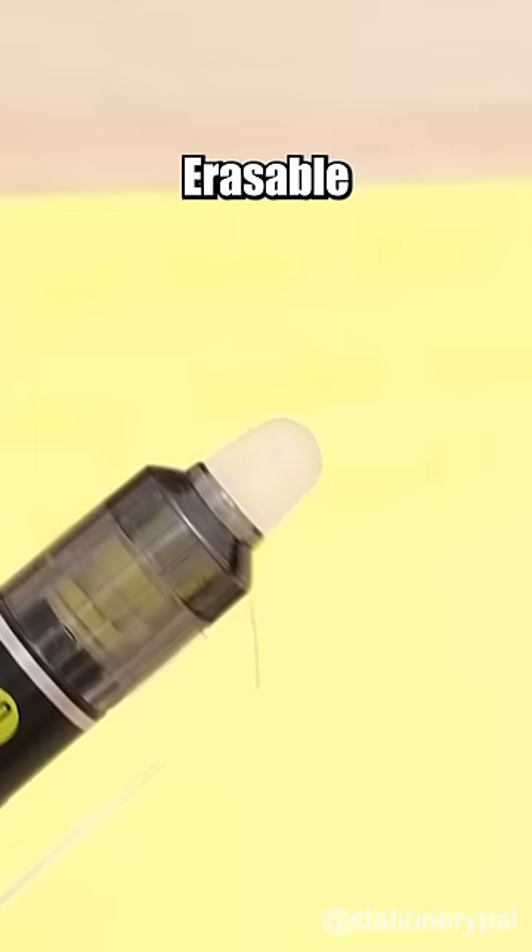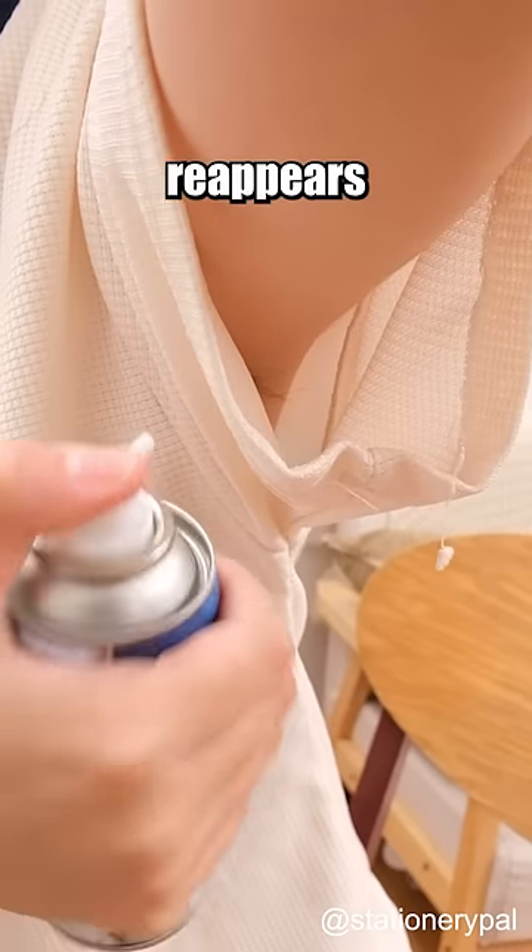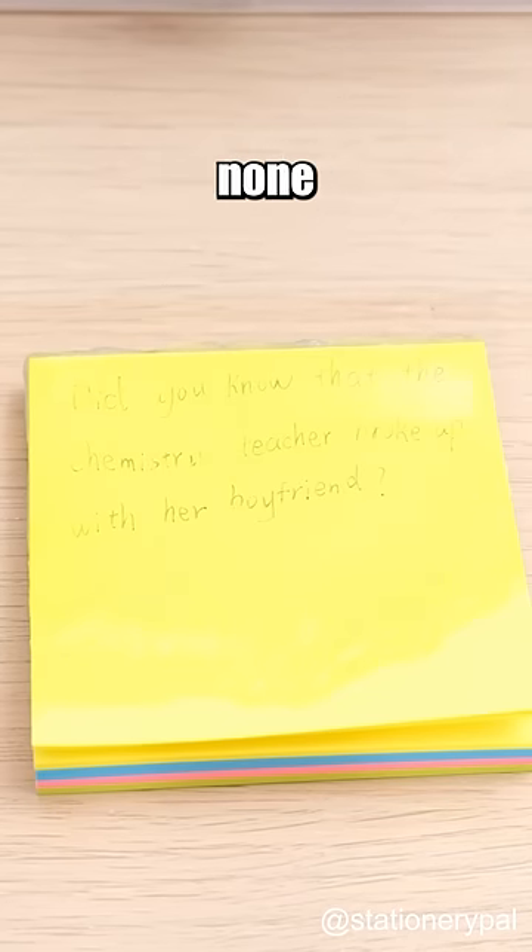Alternatively, go for the Pilot Frixion pen that vanishes with heat and reappears with cold. The teacher will be none the wiser.